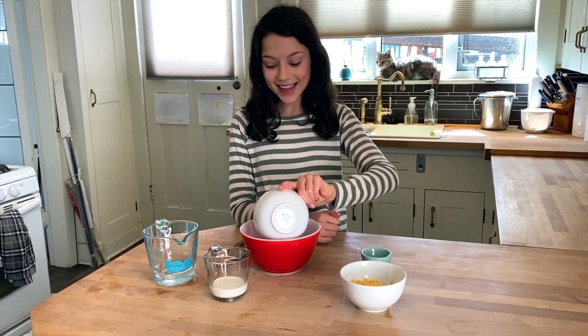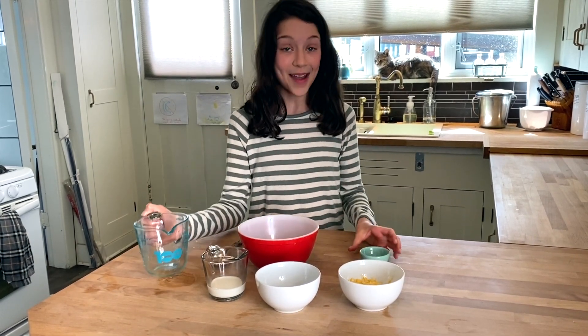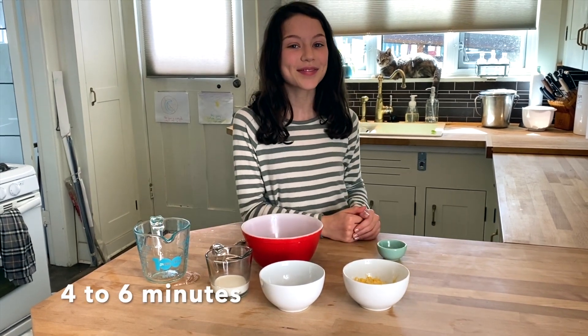In goes the pasta, then the water, and we can't forget the salt. Now put it in the microwave. Make sure to have oven mitts or a tea towel nearby when you're taking out the bowl from the microwave.